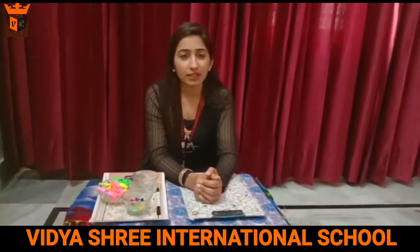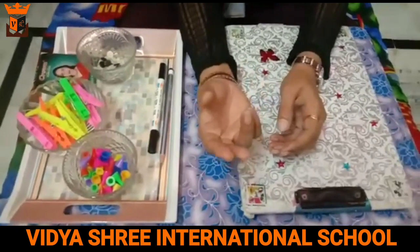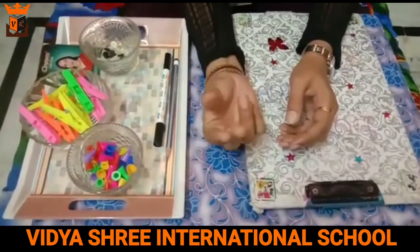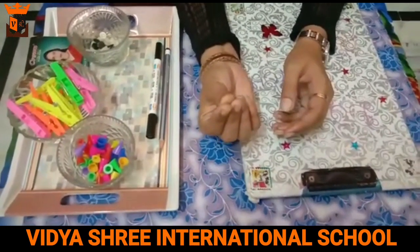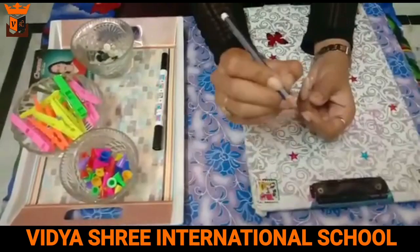Today we will do some activities to improve these two major points. We use these three fingers while doing this activity because we use these three fingers to hold the pencil.